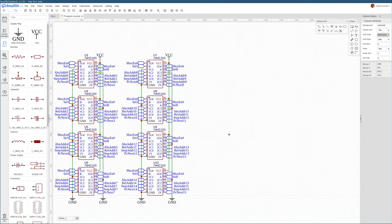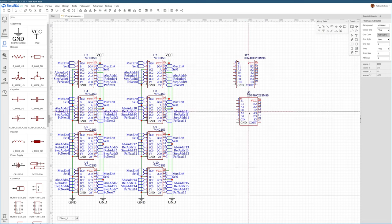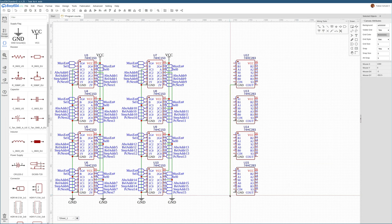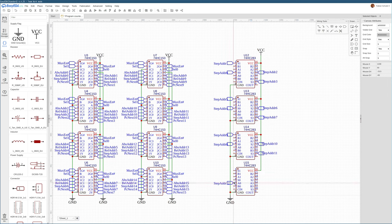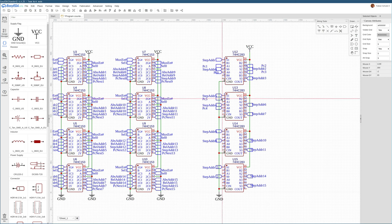Now there are two other things the program counter needs to do — it has to actually do the counting, computing the step address and the relative jump address. For the step address, we take the current program counter value and compute the next instruction's address. On the breadboard, we used a 74HC283 chip, which is a 4-bit binary adder. We're going to use the same chip again, but now we want four of them so we can do addition on the full 16 bits.